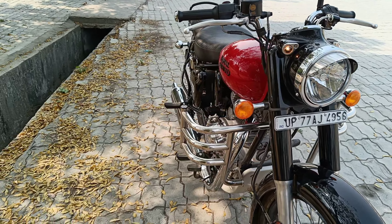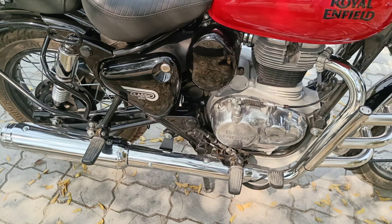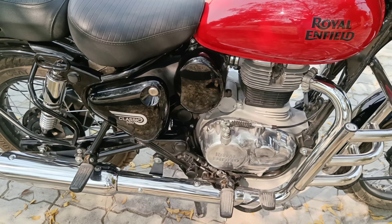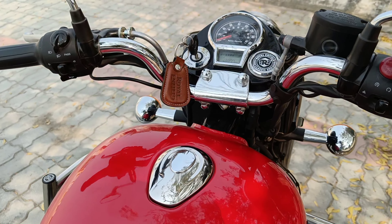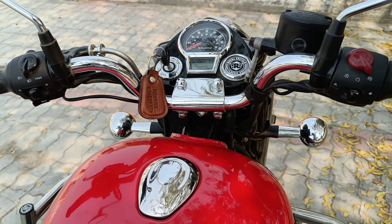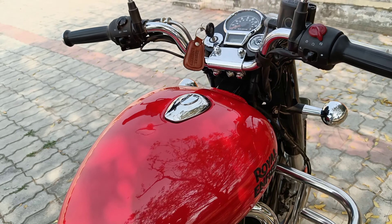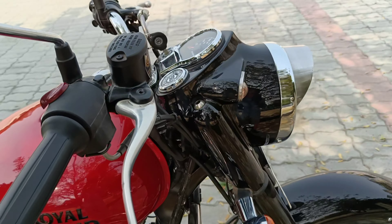The front tire is tubeless with spokes. For the rear section, it is an 18 inch tire with a 120 by 80 section, and it is also tubeless. There is a drum brake option, and if it is a disc brake, it is 270 mm.